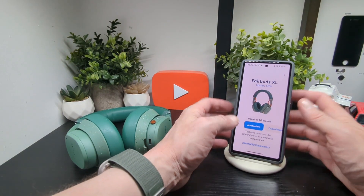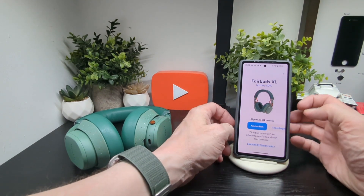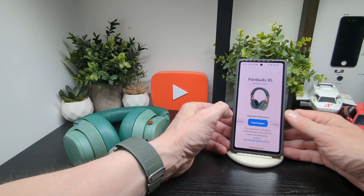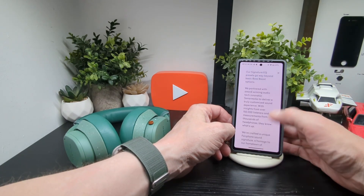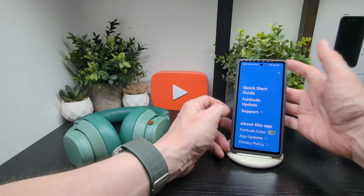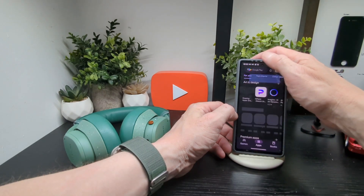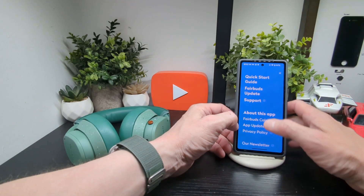Next up is the companion app, which is coming out on day of release — though we hope more features will be added. Right now it offers signature EQ presets: Amsterdam, Do It Up to 11, Real Presence, Copenhagen, Tokyo, and Boston — powered by Sony. You can also check app updates and your privacy policy and newsletter settings.